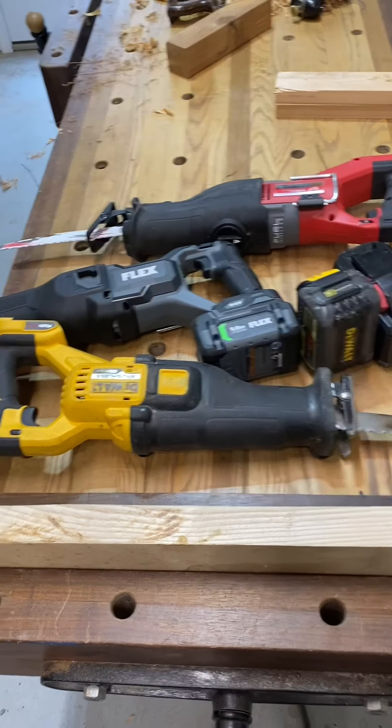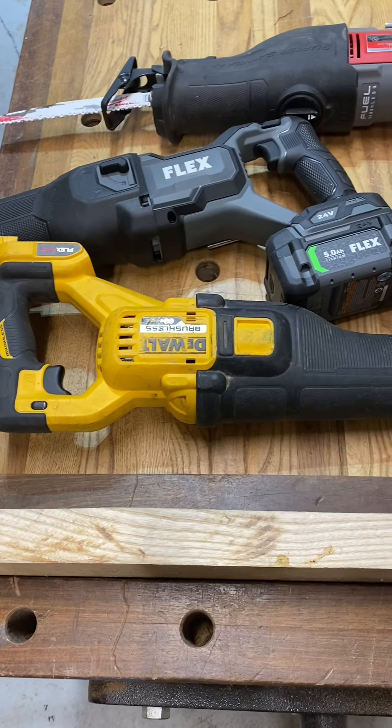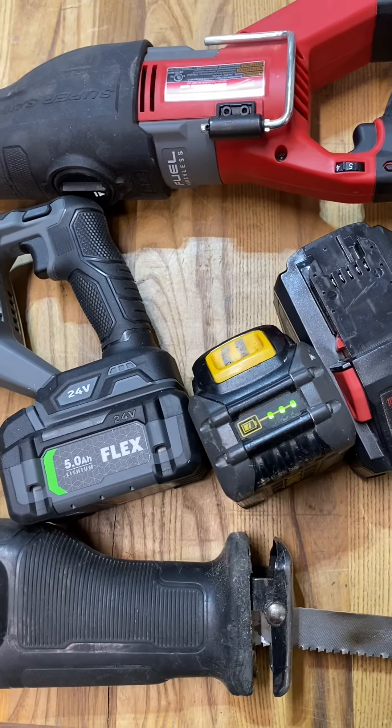All right, we're doing a Sawzall test here. We got the Dewalt Brushless. We're going to use a 6.0 and a 2.0 in the 60s.